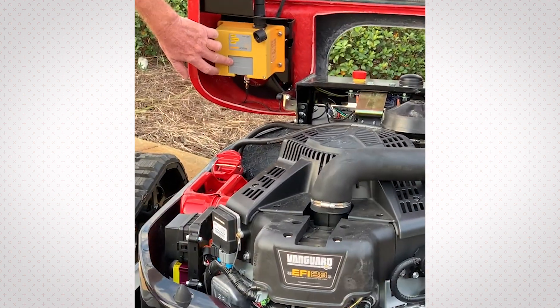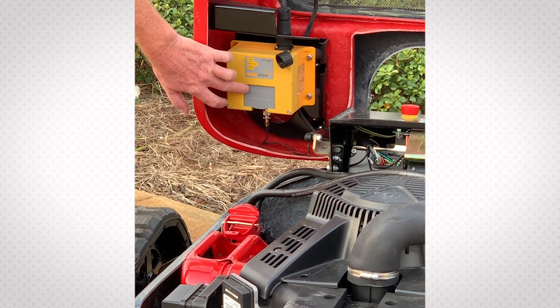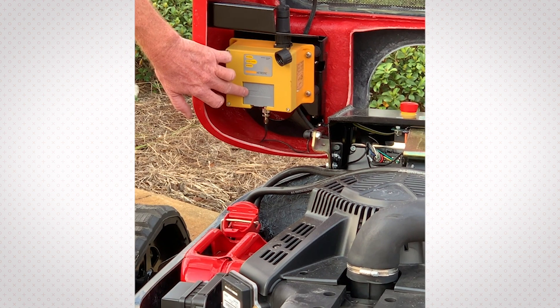You have a onboard battery charging system for the remote. So the whole time you're running the unit, you're keeping the battery for the remote charged. That's another neat feature.